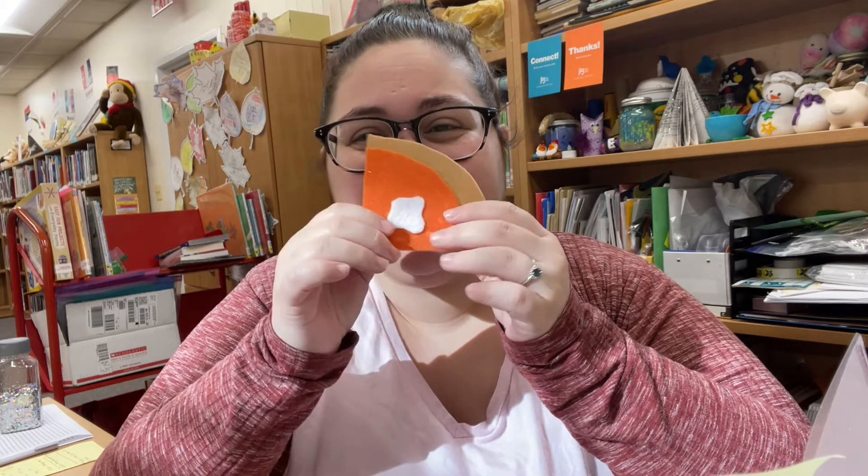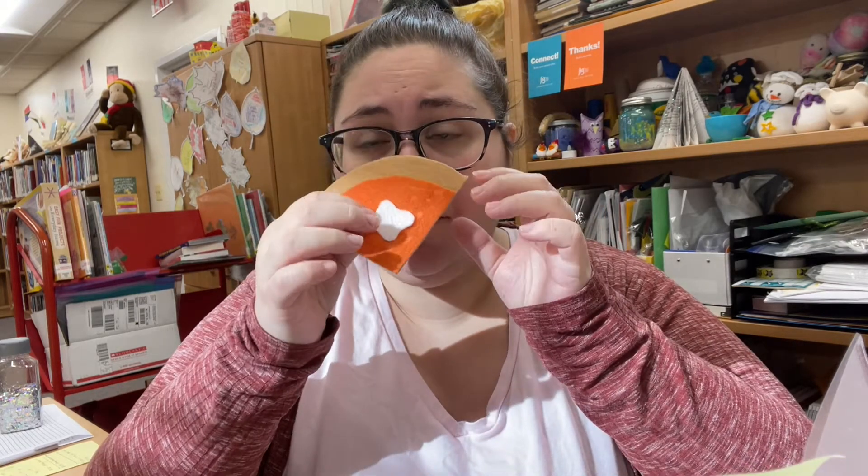How cute are these? So you're going to have enough to make two of them. So let's jump in.